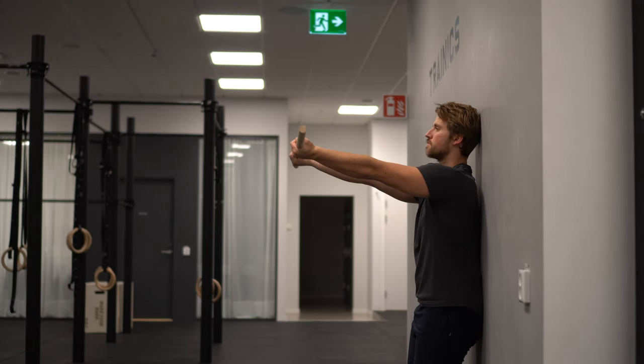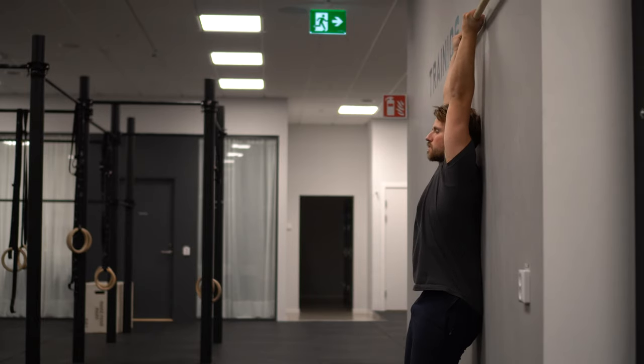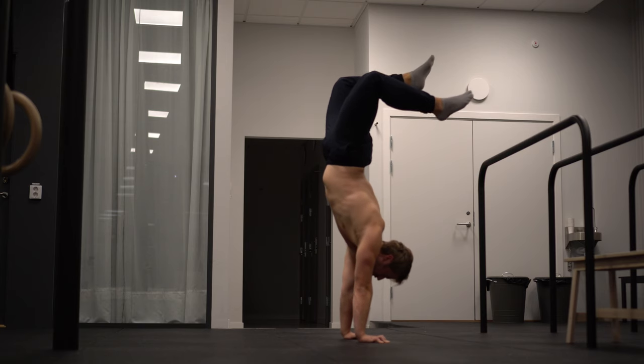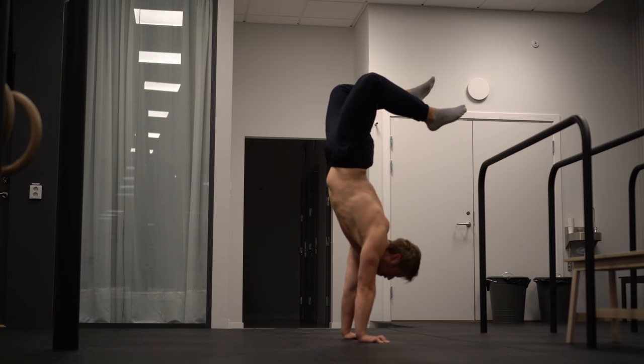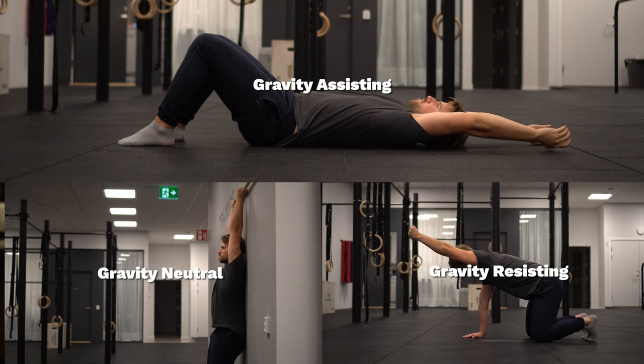Third, your ability to flex or open the shoulders is heavily going to determine your ability to create the straight line. If you can't open the shoulders you are going to have to arch your back in order to find balance. So improving your shoulder flexibility is going to be one of the most important things when it comes to learning to create the straight line.